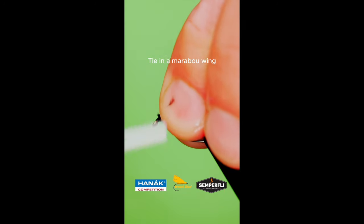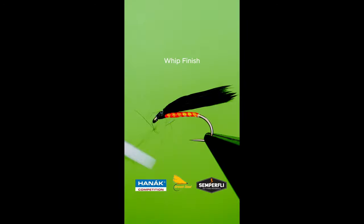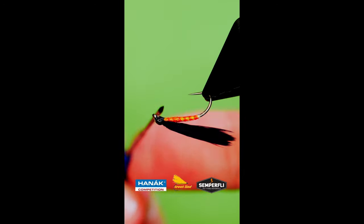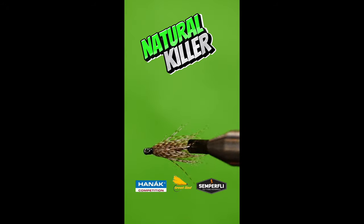Tie in your marabou wing. Build a neat head and cast off your thread. Apply super glue or varnish and clear the eye.